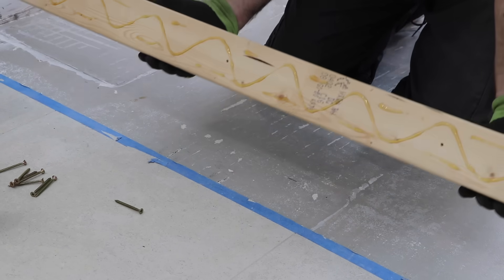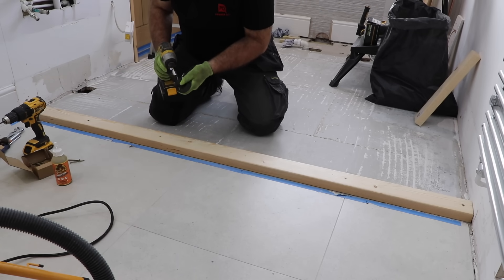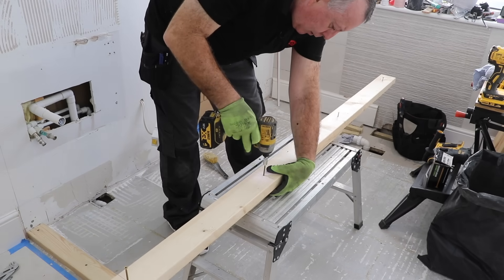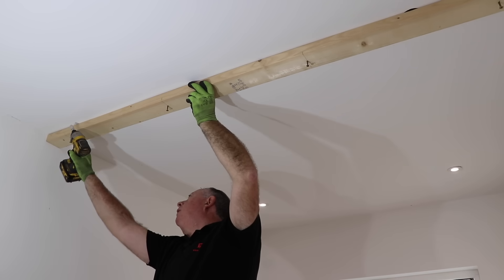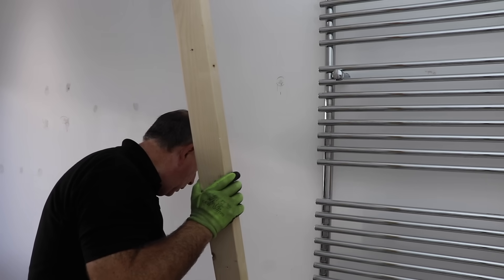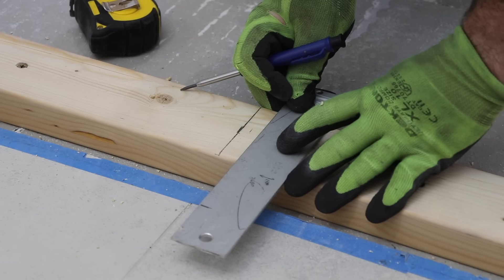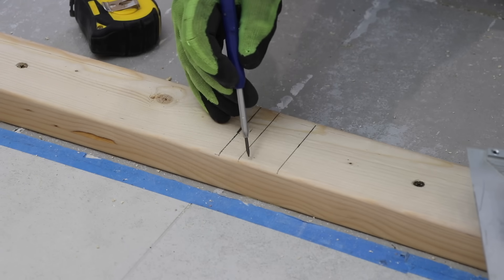The sole plate I glue using PU expanding glue before screwing down to make sure I don't get any creaks underfoot in the future. For the top plate I pre-drill and insert screws before lifting it above my head. I've already been in the loft and drilled a small hole next to each joist — the joists run perpendicular to this wall — so I know exactly where they are and I'm screwing straight into them, not just into the ceiling plasterboard. Always use cable and pipe detectors, and make sure your screws are just long enough without going through the joist and into a pipe.